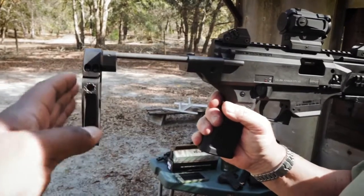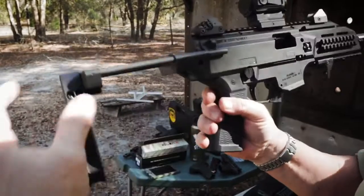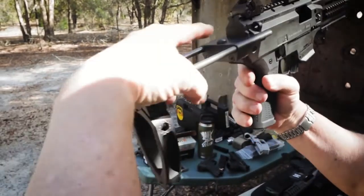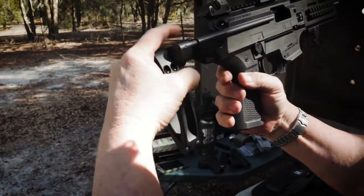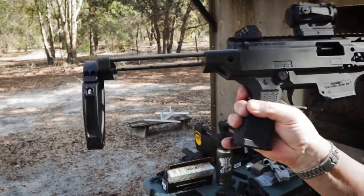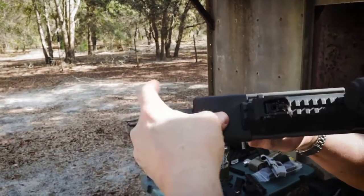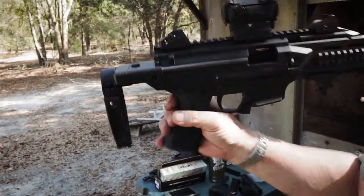So what are the features of this stock, Walter? This particular one here is multi-position. You can open it to a single individual position, or you can push the button and take it all the way open in one go. Once again, 12 and a half inch length of pull. Doesn't block any ejection ports.